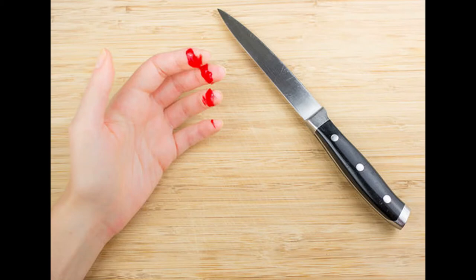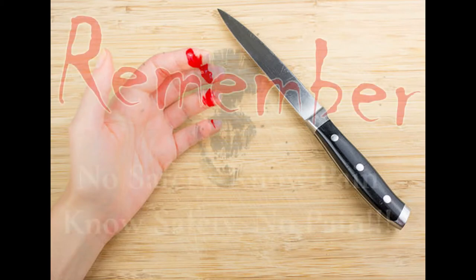Knife skills are the most important thing you will learn in the kitchen, especially if you want to keep your bodily parts intact.